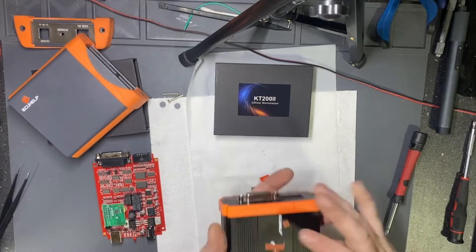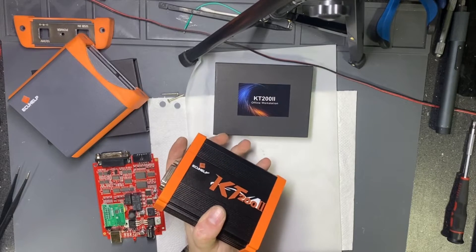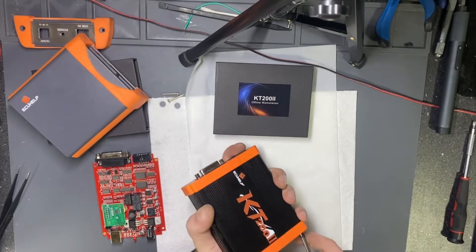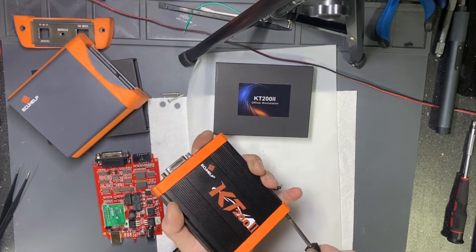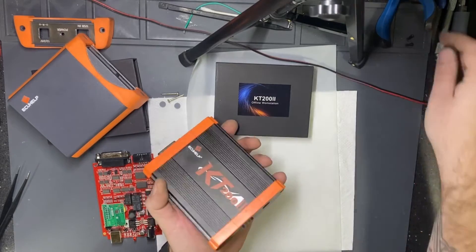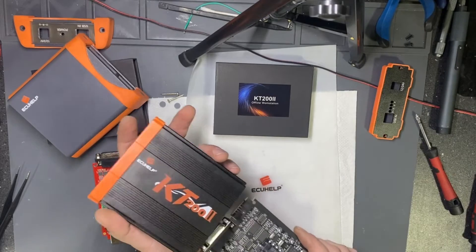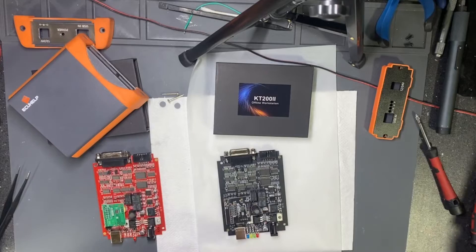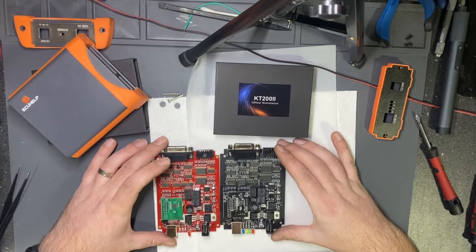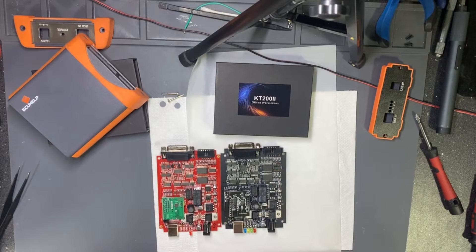Now let's open the new hardware. I don't have any warranty stickers — the cover has been removed. The PCB...